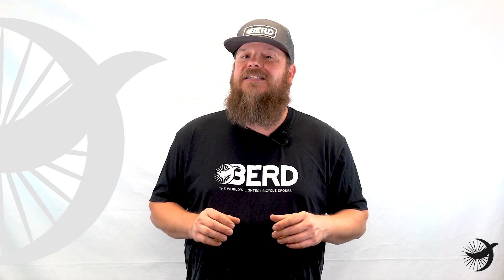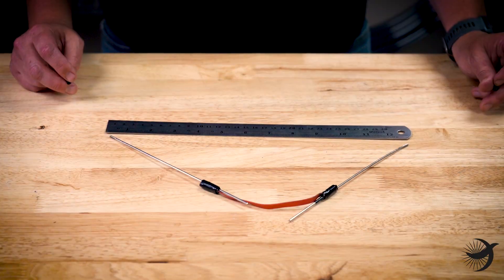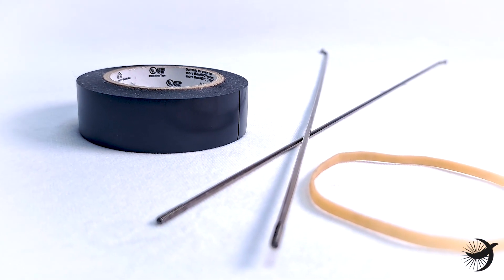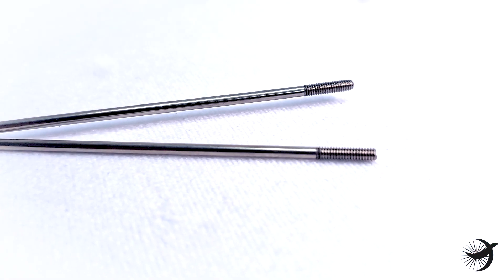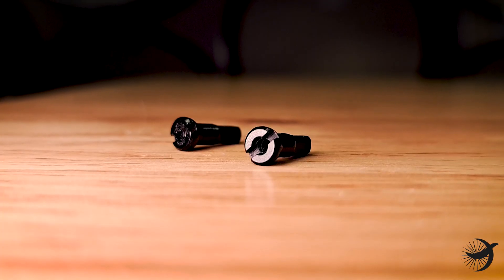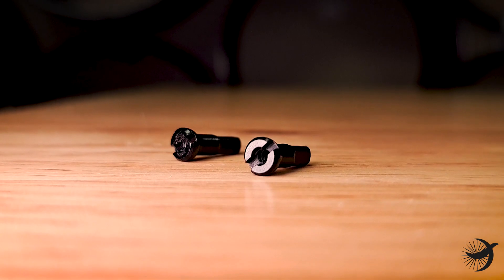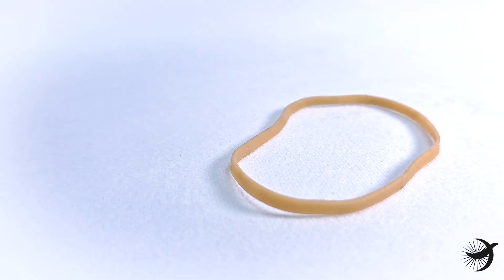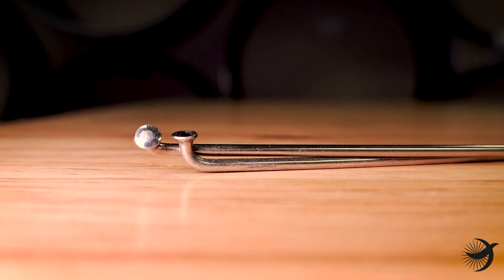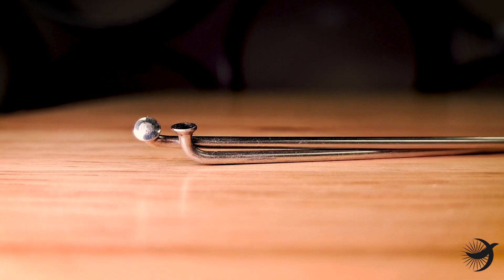If you don't have access to Wheelsmith rim rods, you can make your own ERD measurement tool. To create the tool you will need: two standard metal spokes that are at least 210 millimeters long, two 12-millimeter standard slotted nipples, an elastic or rubber band, and electrical tape.